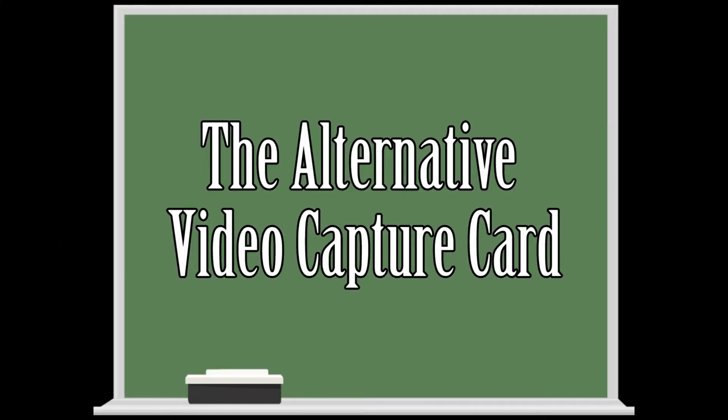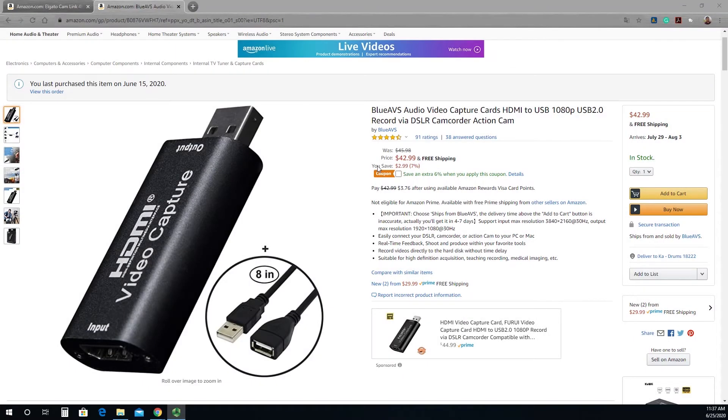Let's see what we have here. I got this capture card for about $44 on Amazon about 10 days ago, and sometimes it can go as low as $30. I have put a link in the description down below where you can check out the full details.